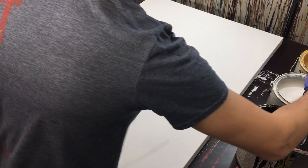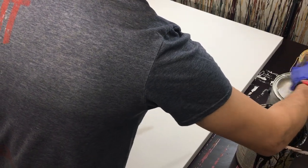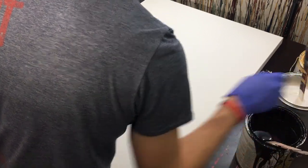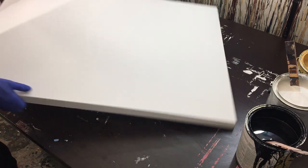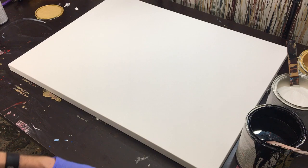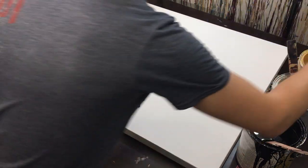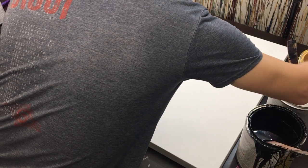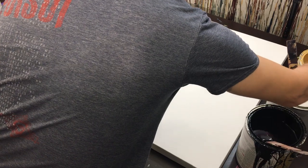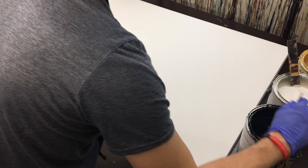So what we're going to do is finish mixing these up — just give them a good little stir and then get into it. I'm going to turn this canvas. I'm going to scrape downward as opposed to upward. We're going to start with silver, then move to gold, and then black.